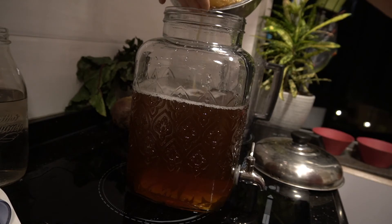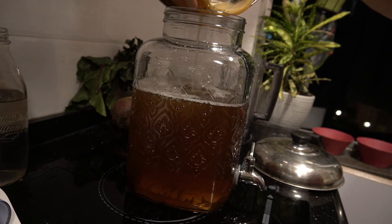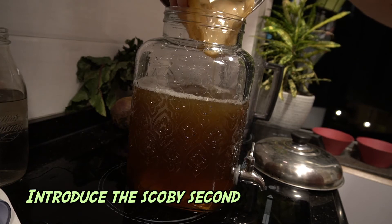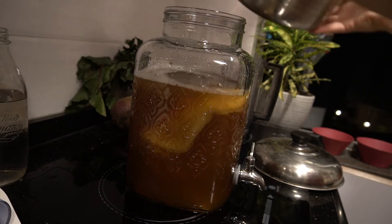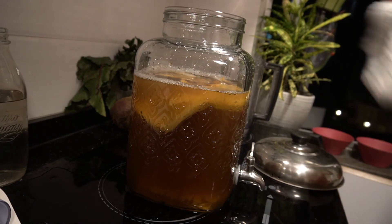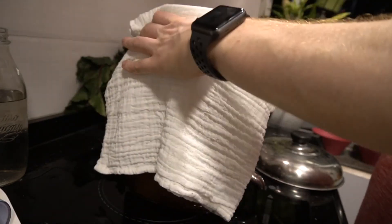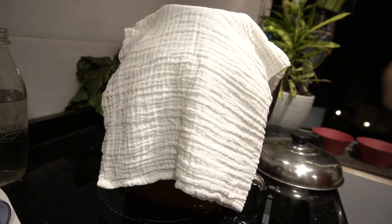I want to pour the starter fluid back in first — and then there we go. Make sure you get a clean cloth to cover it and secure it with some elastic bands.